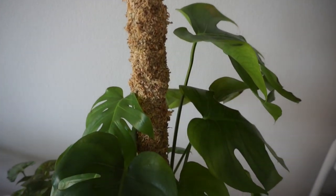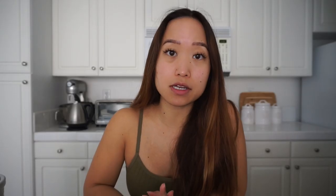I have made one moss pole and that's for my Monstera Deliciosa. I was trying to think of ways to make a moss pole for it for a while. I did think of a PVC pipe but I thought it wouldn't be able to stand up on its own without another contraption holding it down, because it's just LECA around it. If you have a moss pole in soil, it's a lot easier to be held up because the soil just holds it in place.